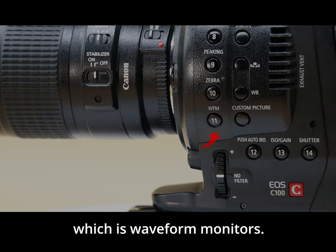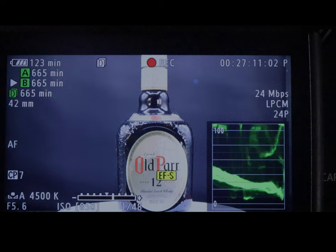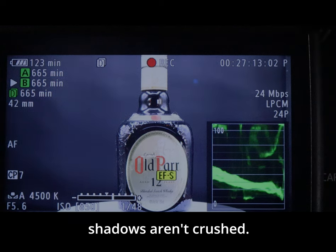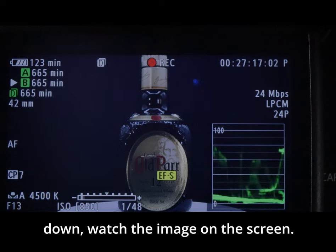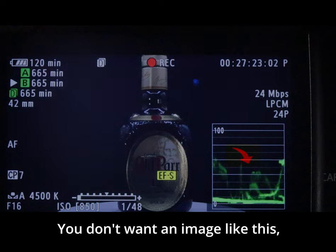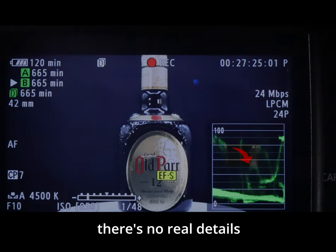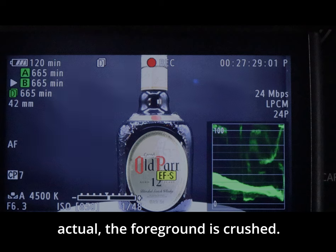Button number eleven is the waveform monitor. This is a great way to check your image to make sure things aren't too bright and your shadows aren't crushed. We're going to crush the shadows down — watch the image on screen. As you can see things are really dark; there are no real details in the background and the foreground is crushed.